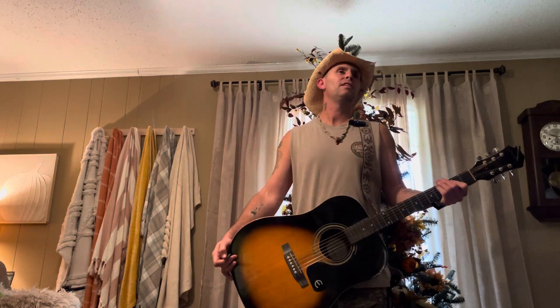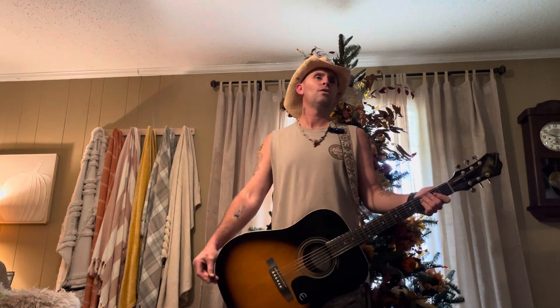What's good y'all, today I'm going to show you how to play Shotgun Willie by Willie Nelson. If you're new to my channel, hit that subscribe button for me — I appreciate it.